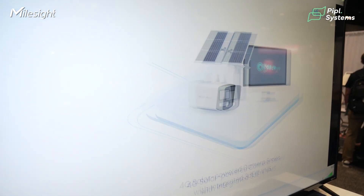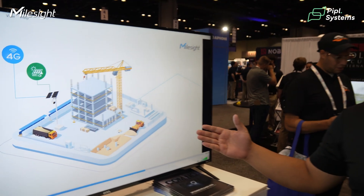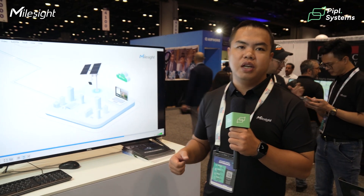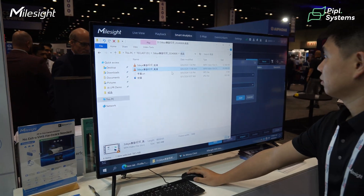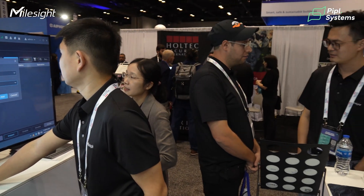Our cameras have AI integration with 3DI including four basic AI functions: intrusion, tampering, loitering, and line crossing detection. All AI detection is done on the camera side. The license plate recognition function is also integrating with the 3DI platform and will be released very soon.